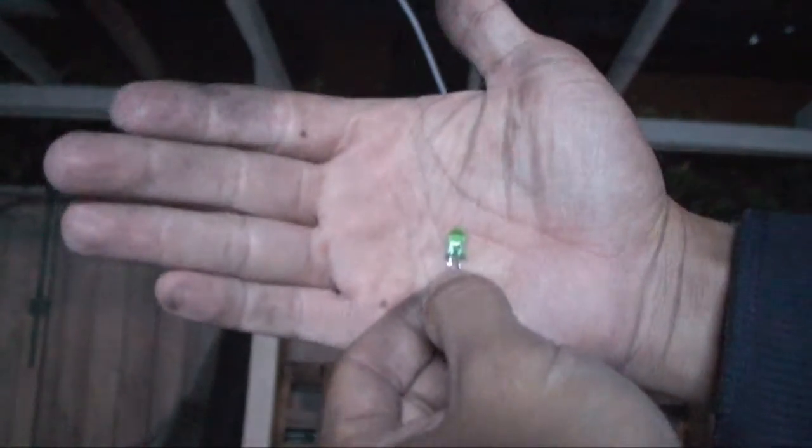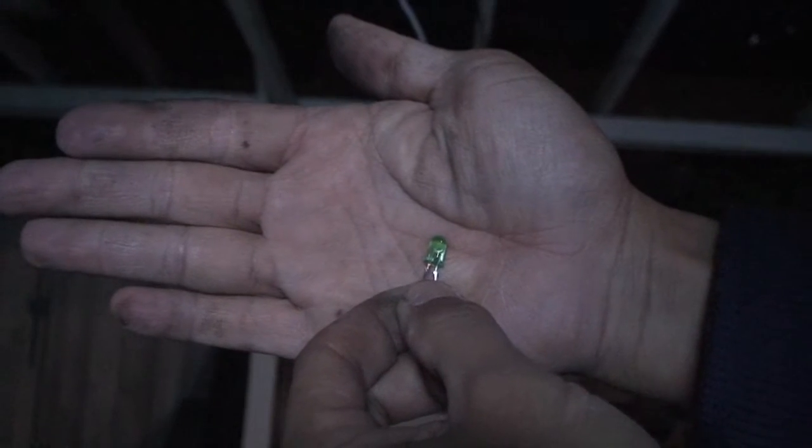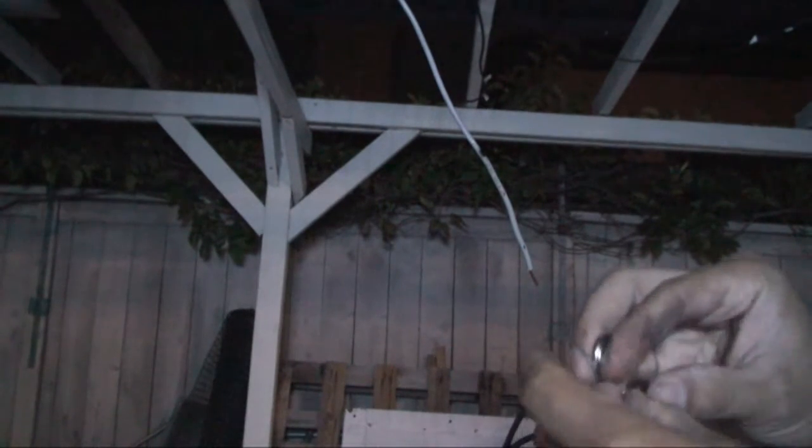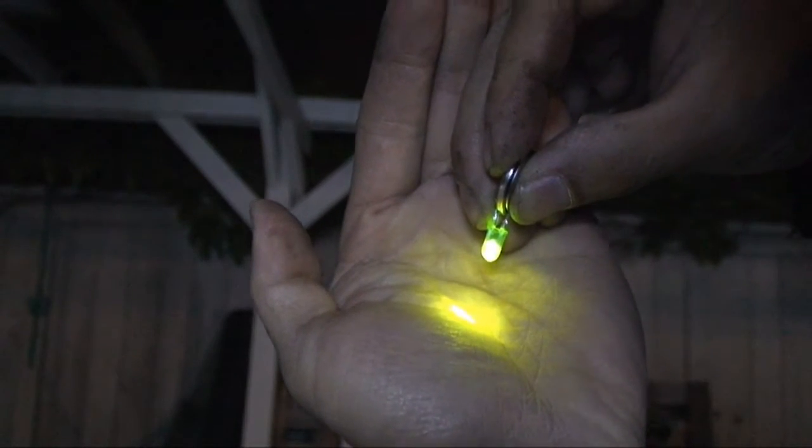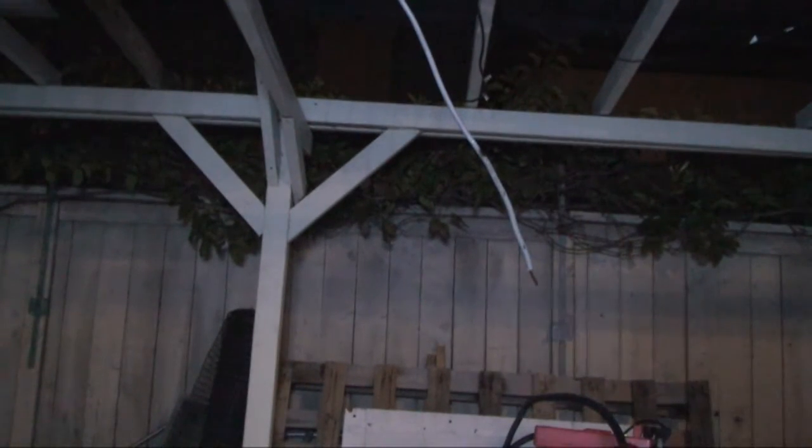Next I have an LED here — I want to see if I can power it with the panels. This is a 3-volt LED and I have a CR2032 coin cell 3-volt battery. Let's see if it works on this battery first. That's the positive terminal, that's the negative — there we go, it works!